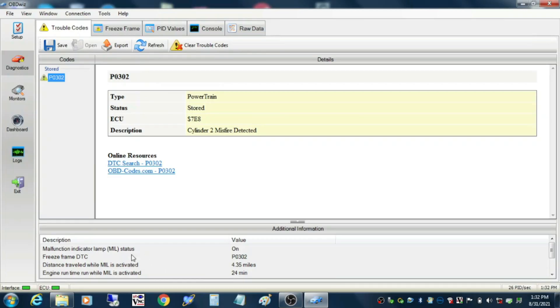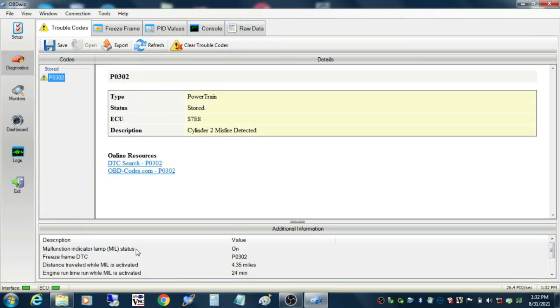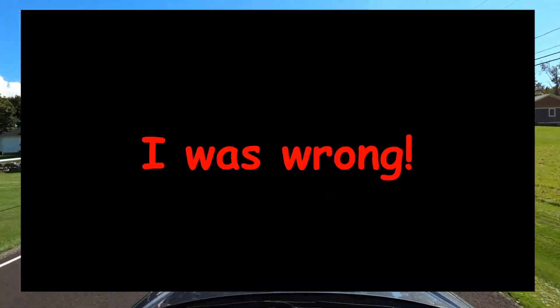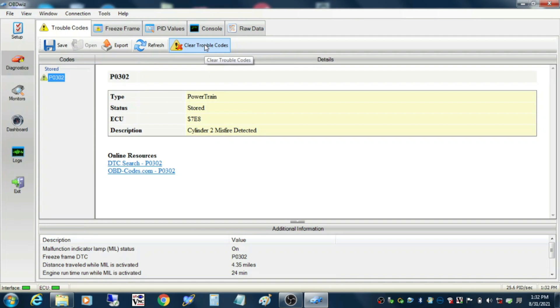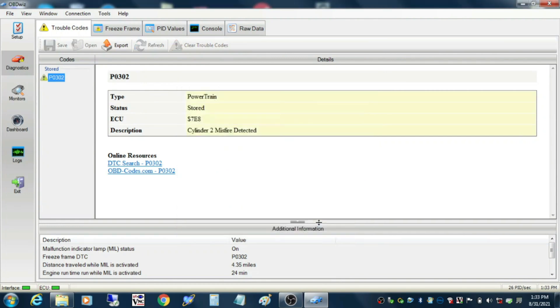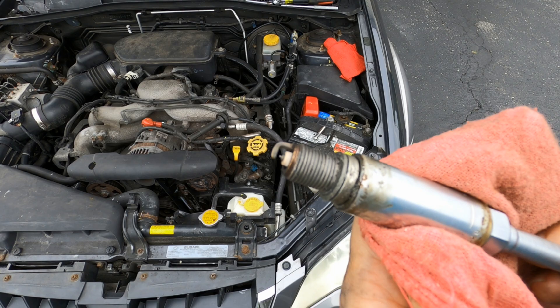I was hoping that would be the problem this time, but hope has no power and it didn't pan out that way. That didn't fix my cylinder misfire code in that last video, so I didn't include it then. But I want to show you what I did with grounding, because I upgraded the grounding system in my Subaru Outback.